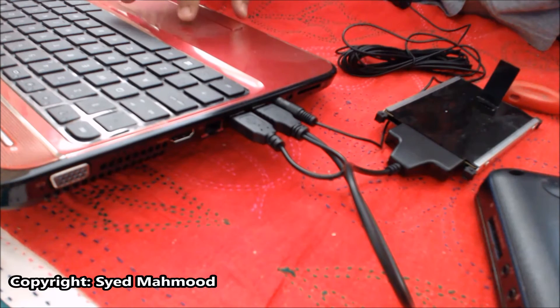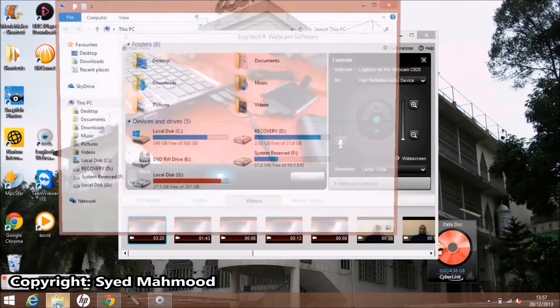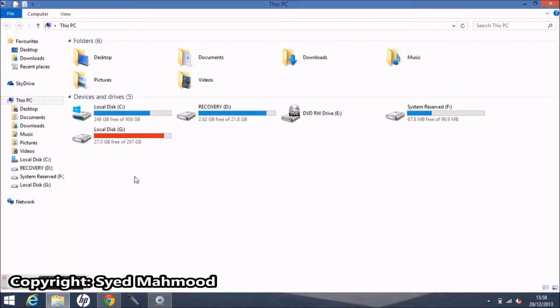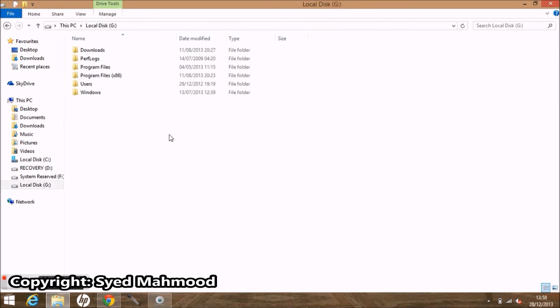As soon as that hard drive is connected to your laptop, you are going to see in your computer that this hard drive is going to show up as just another USB drive. You can see that this local disk is the one that is coming from the hard drive, so you can just simply go in there and copy whatever you like.